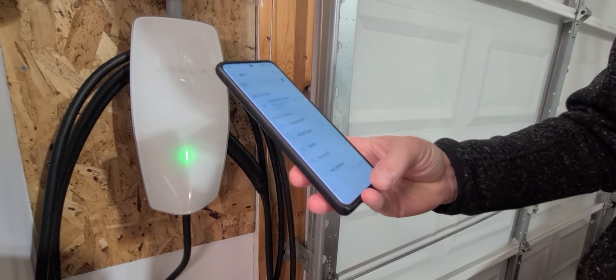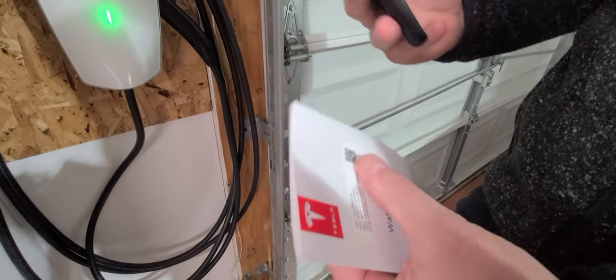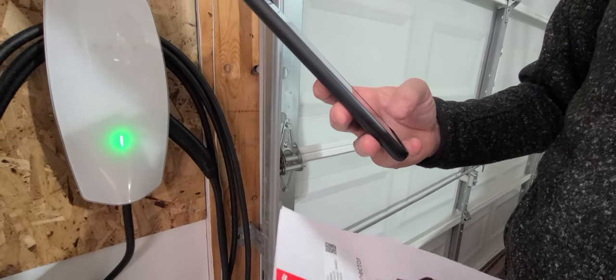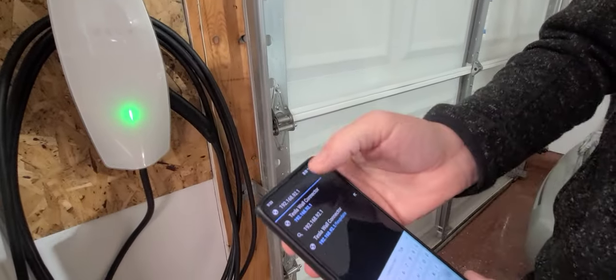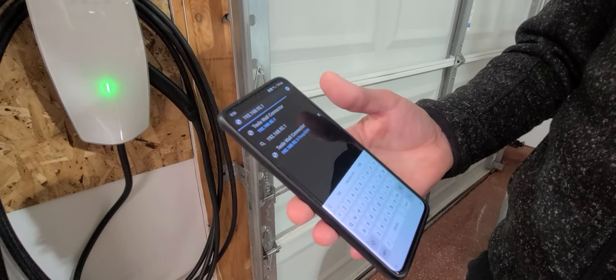Now that we've got that set up, it gives you the Wi-Fi address which we're going to go ahead and put in. You can either do it by scanning the QR code or you can enter the address. I'm going to go ahead and enter that in my browser, and now I'm going to enter in the IP address for the Tesla wall connector. We'll wait for it to connect.